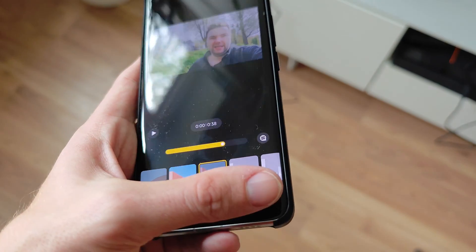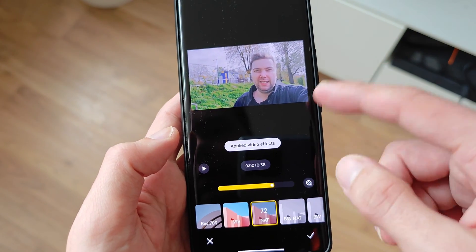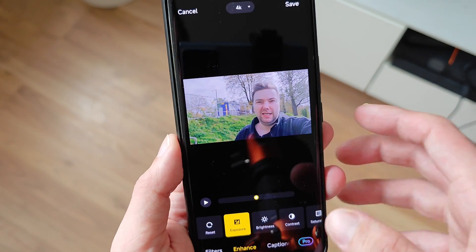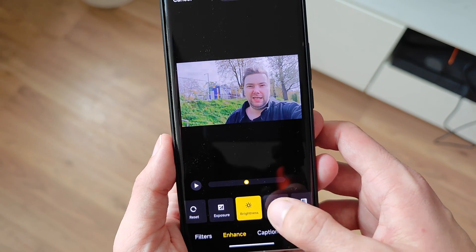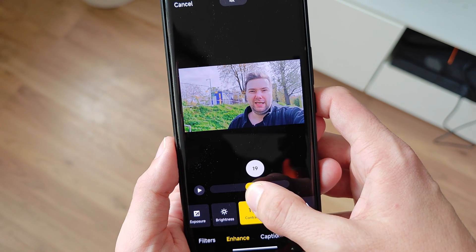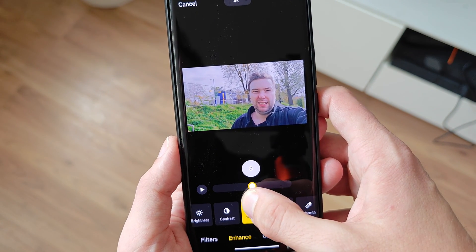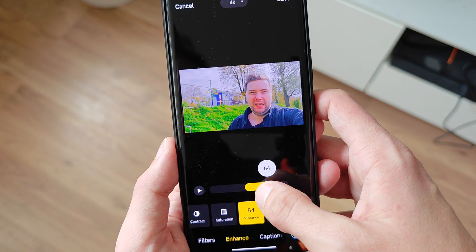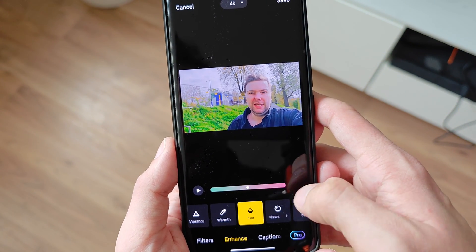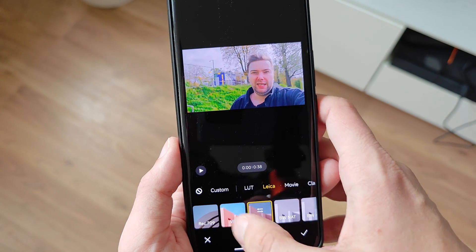Then I can click Save, or I can click here to remove the video effect or put it back on. After saving, there are other enhancement options — I can change the exposure, brightness, and contrast. You can do a lot with log footage: raise or lower contrast, add more saturation, adjust vibrance — you can see how it changes the image drastically. The warmth and tint are adjustable as well, along with highlights and shadows.